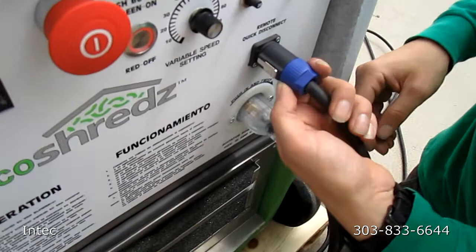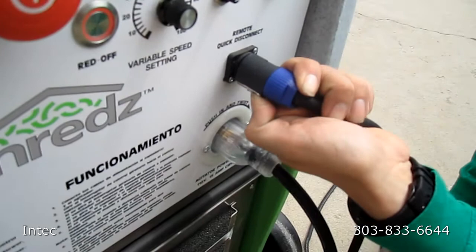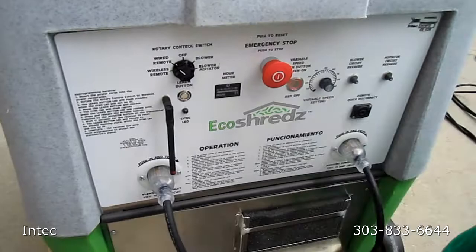To remove the wired connection, pull back on the metal tab, pull it toward you, then turn it counterclockwise and remove it.